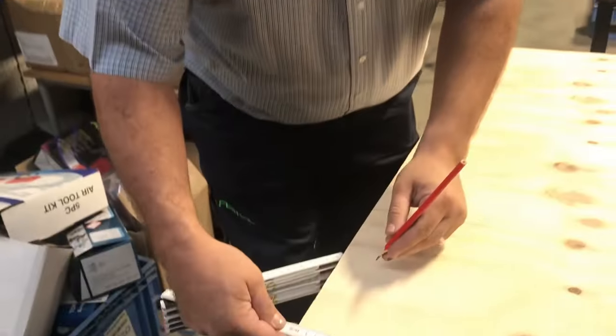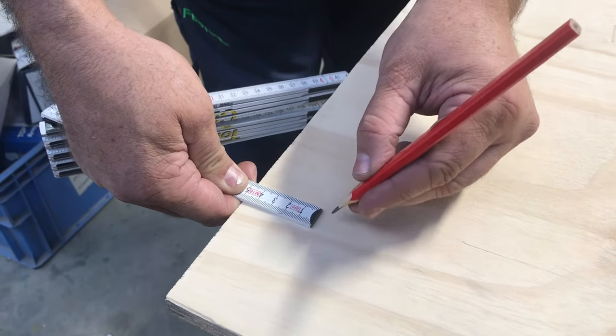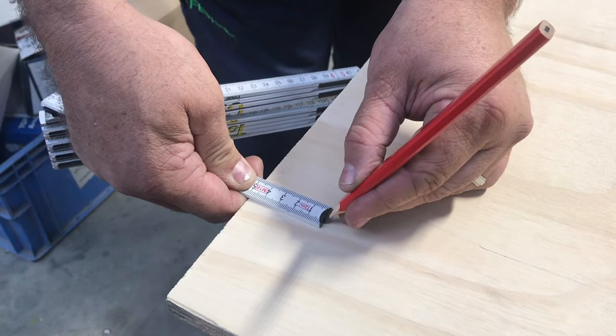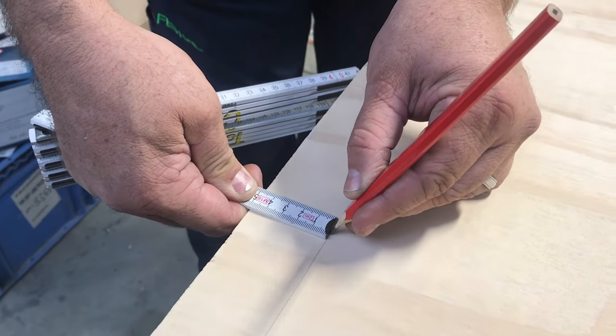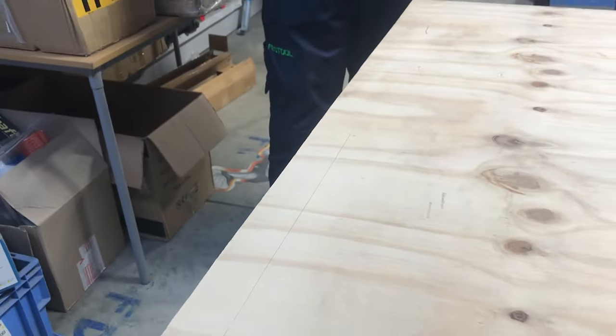Tip number one: you can use it to scribe a line. Put the ruler down, lock it between your thumb and index finger at the measurement that you require. We have 50 millimeters, and then slowly pull it through and scribe your beautifully straight line.